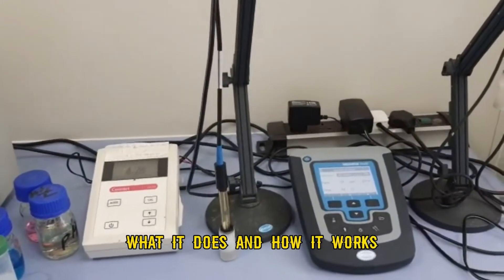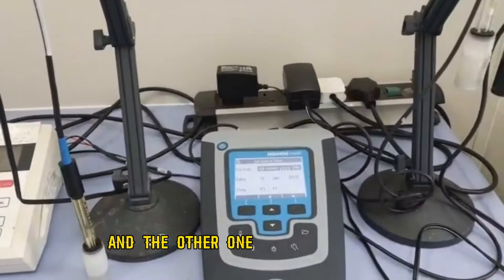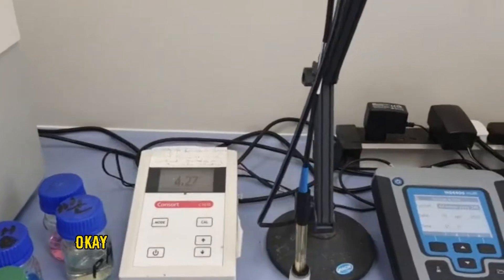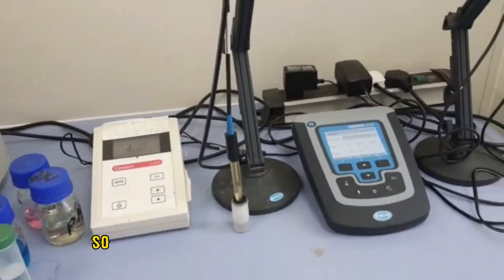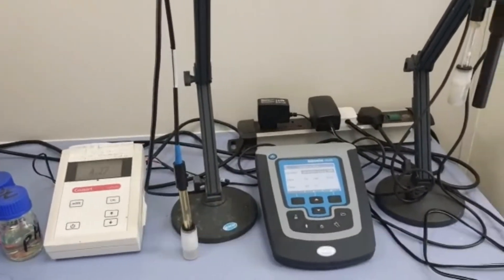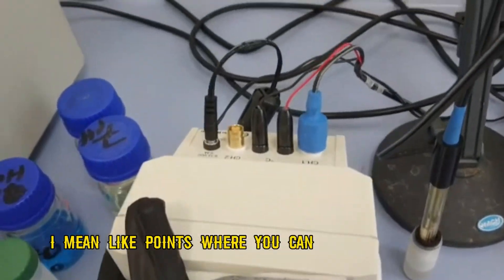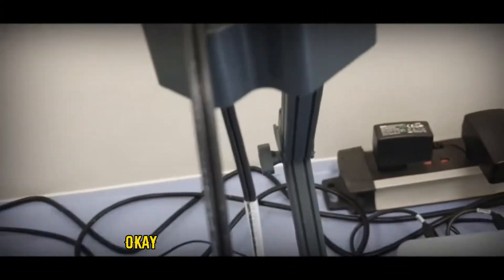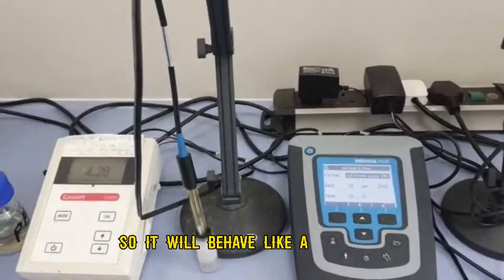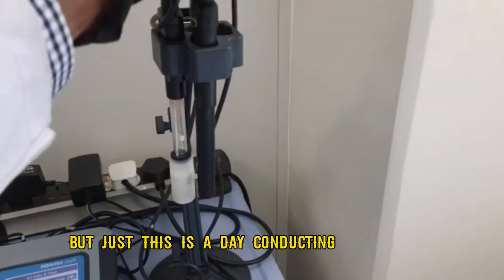We have two different kinds of pH meters here. One is called Sord and the other is from Hach. The first one is just a pH meter, but it can also behave like a multimeter — as a conductivity meter, a DO meter, as well as a pH meter. At the back there are points where you can change the probe. If you put a pH probe it works as a pH meter, or if you change to a conductivity meter probe it functions accordingly.